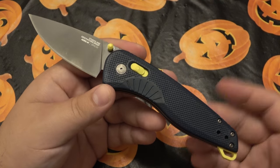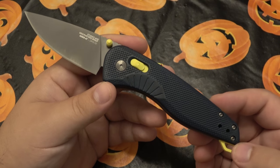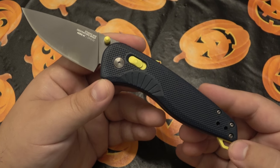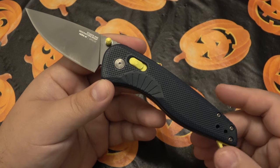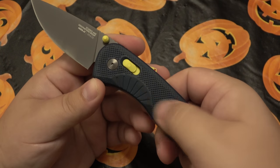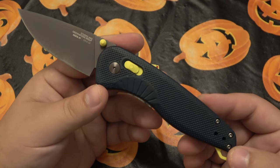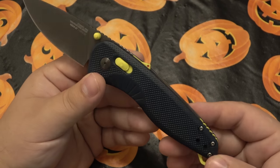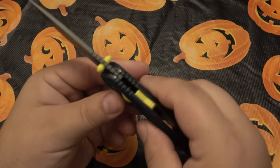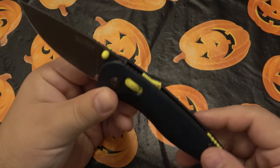It really screams hiker. Hikers love big, vibrant colors in case you drop your stuff out in the woods. I believe this one is the indico green. There's also a forest green version, which is a little more subdued, a little more military looking. This one has a gray blade, a very deep dark blue that almost comes across as black, and very vibrant yellow-green accents. We have our backspacer which also sticks out — that's your lanyard hole — and our ambidextrous locking mechanism, the safety on the back, and the studs, all the same color.